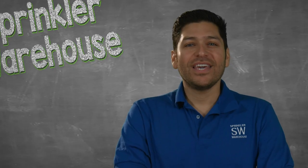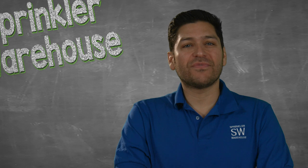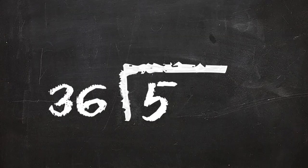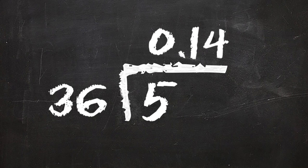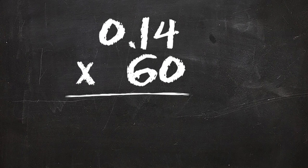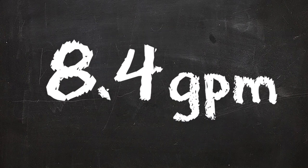As an example, if it took 36 seconds to fill the 5-gallon bucket, your equation is 5 divided by 36, which equals 0.14. Next, multiply 0.14 by 60, which equals 8.4 gallons per minute.